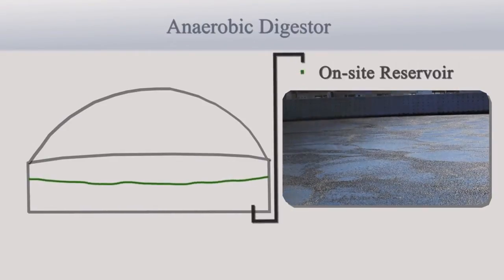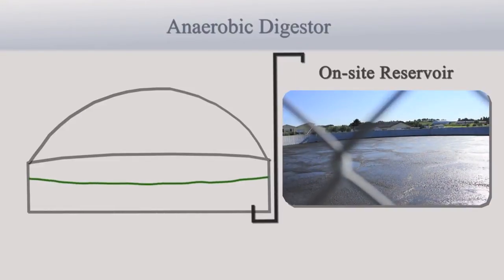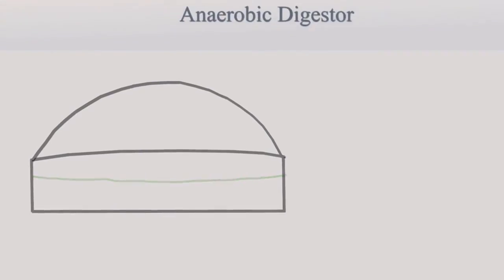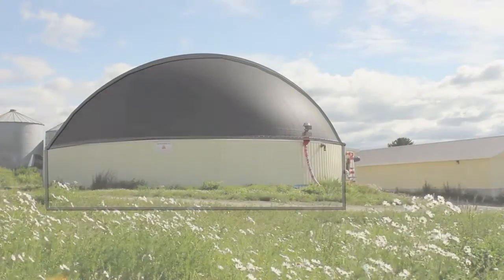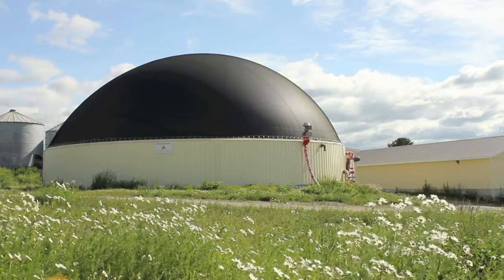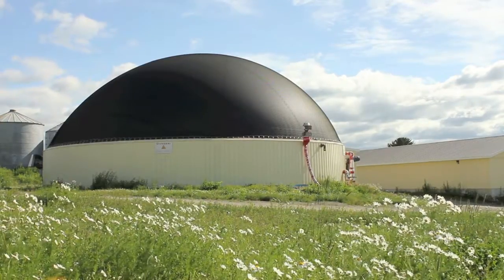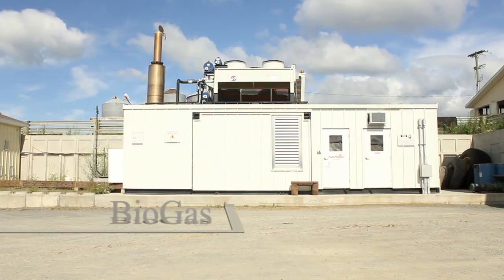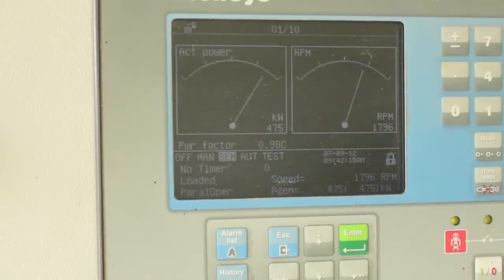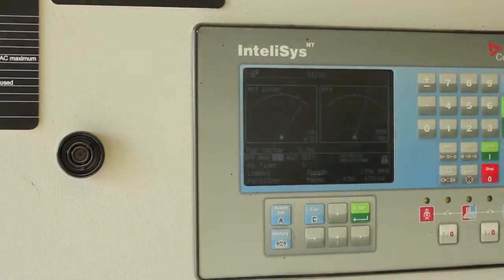The remaining sediment is transferred to an on-site reservoir. But before we look at that reservoir, let's first follow the gas to see the process in which we make electricity. This building is where we keep our biogas engine, our specialized tool that helps us make electricity from the gas.